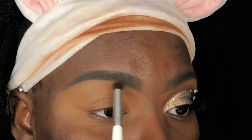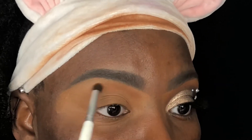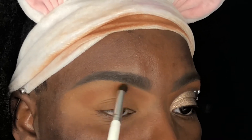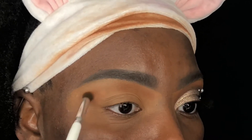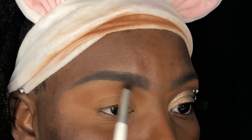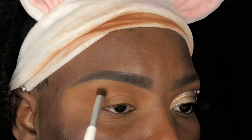I'm using the shade from the Huda Beauty Khaki Haze Obsessions Palette and an ELF blending brush to apply it slightly below my brow bone, and this is going to act as my transition shade. I'm packing the shade on before going in with a Ruby Kisses Tapered Blending Brush to help diffuse the color.